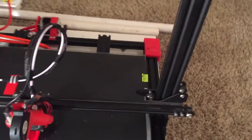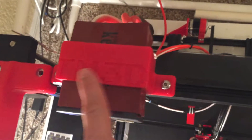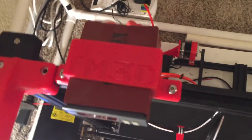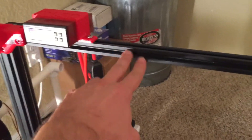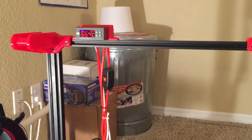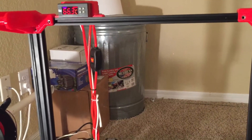TM3D — Tiny Machines 3D — created this bracket here recently, just in the last couple of days from the time of posting. I had it centered and zip-tied previously, but then I printed a handy little bracket with a couple of T-nuts, and now it's mounted nice and pretty.